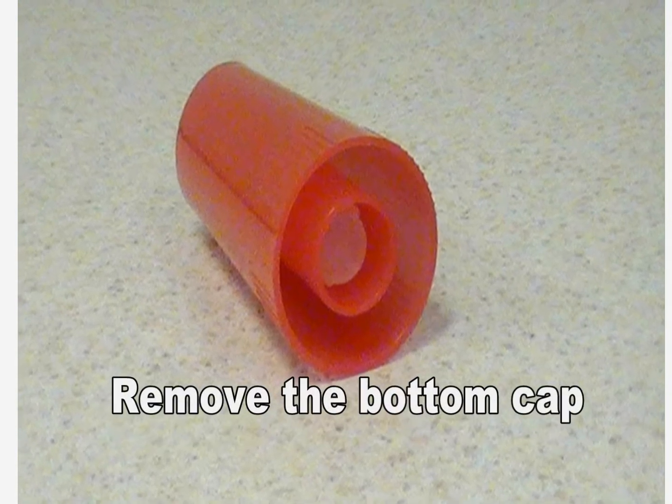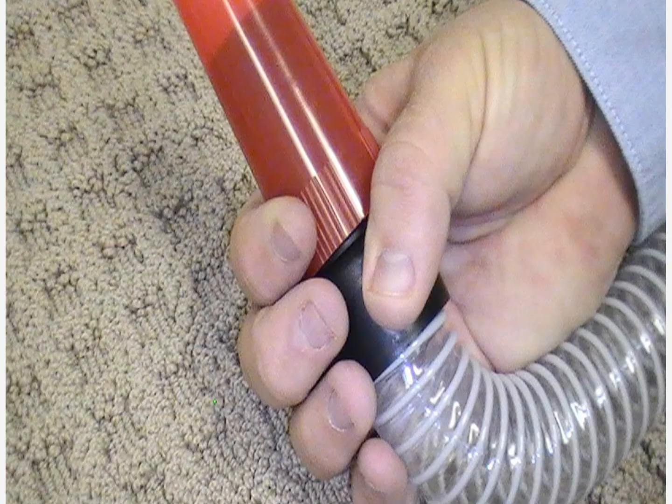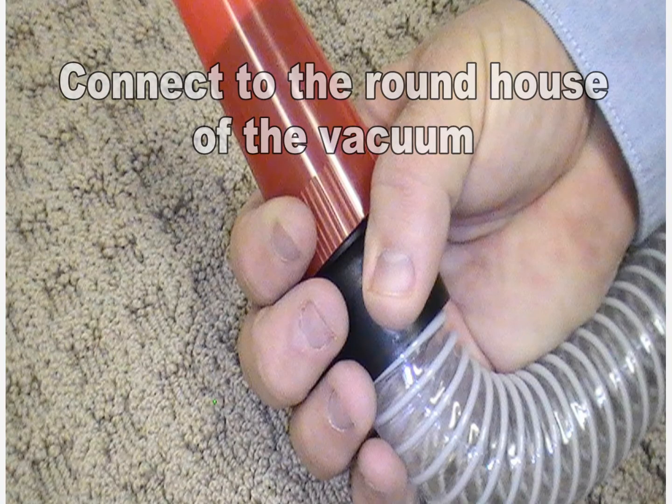First, remove the bottom cap from the allergen cartridge and insert the round hose connector from the vacuum into the bottom of the allergen cartridge.